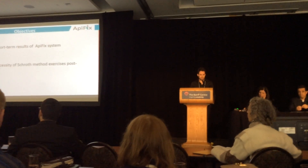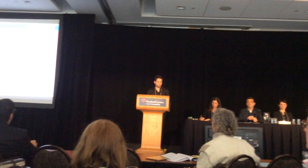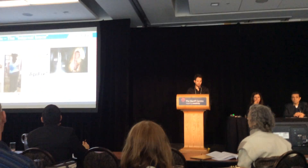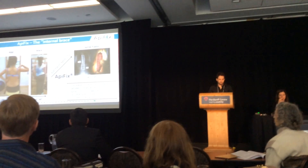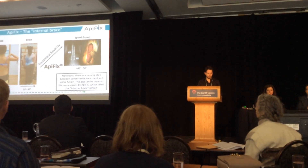The objectives of the study are to present the short-term results of the ApiFix system and the necessity of SCHROTH method exercises post-operation. ApiFix acts like an internal brace and tries to fill the gap between the conservative and the surgical care treatment for scoliosis.